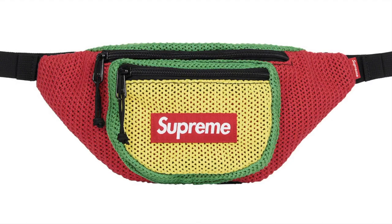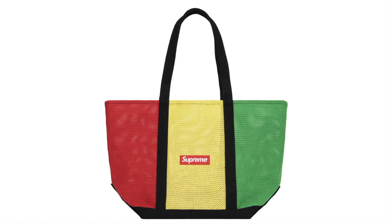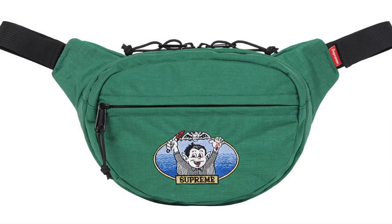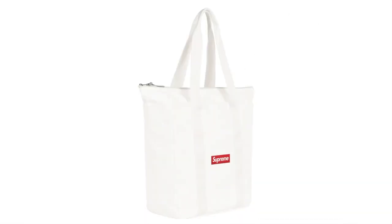String Waist Bag — all cotton string mesh, 1.5L. String Tote — all cotton string mesh and 18oz cotton canvas, 24L. Vampire Boy Backpack — water-resistant 500D Cordura nylon, original artwork by Sean Cleaver, 18L. Vampire Boy Waist Bag — water-resistant 500D Cordura nylon, original artwork by Sean Cleaver. Canvas Backpack — all cotton heavyweight 18oz canvas, 22L. Canvas Tote — all cotton heavyweight 18oz canvas, 22L.